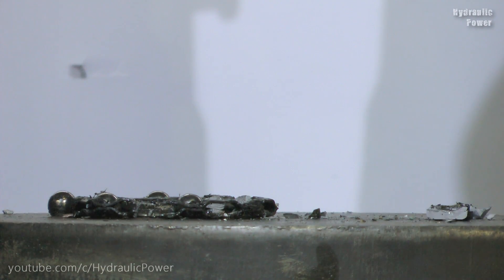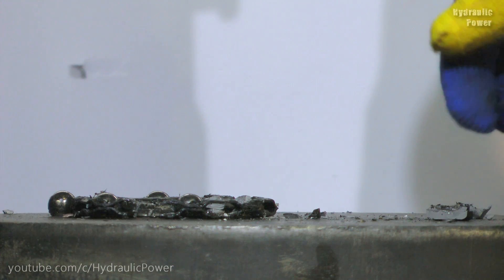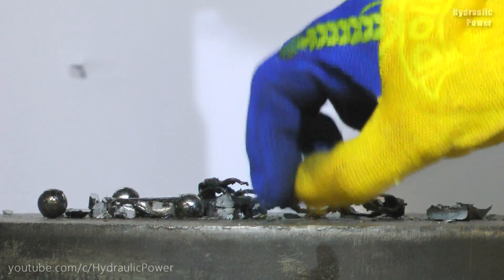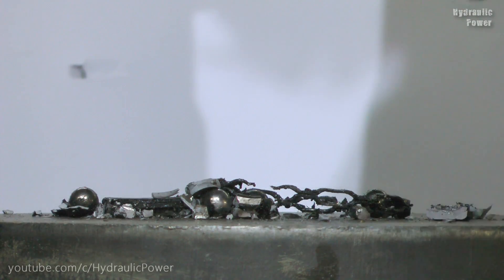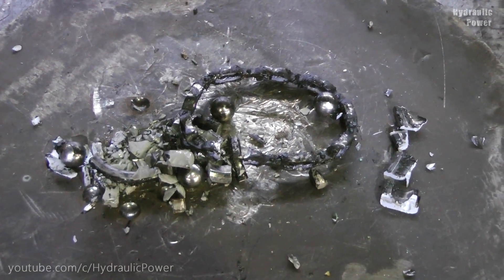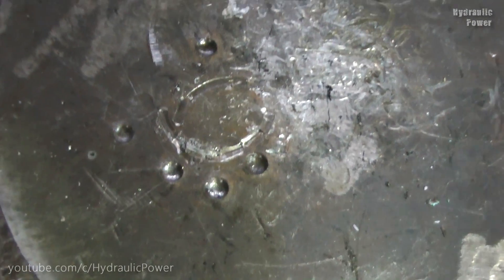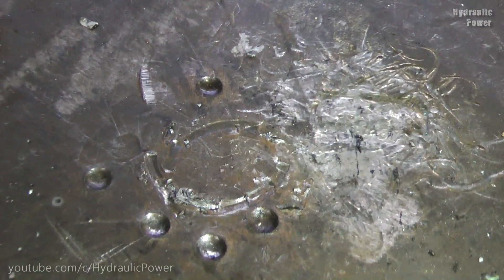Guys, this was very dangerous — do not try this at home. I think you can see how many sparks we had. Now look at that: this is everything that's left from our bearing. It's very dangerous, do not try this at home. When we cleaned up this mess, we saw these holes from the bearing balls.